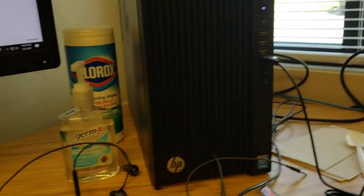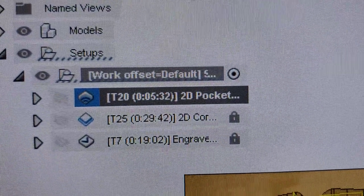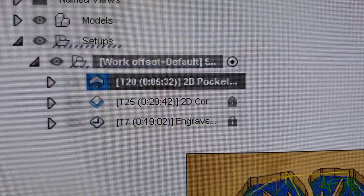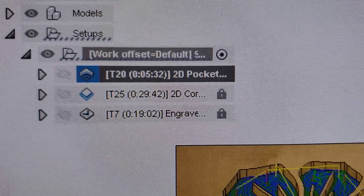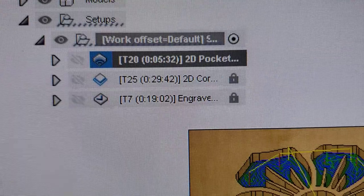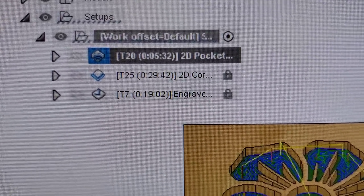Hopefully this helped you out a little bit — a little more extra education for you. Just by changing that feed per tooth, my file went from 8 minutes 14 seconds down to 5 minutes 32 seconds for time. And I know those bits can do it because those are spectra-coated bits — they can handle hard, fast, deep cuts. Take it easy guys.